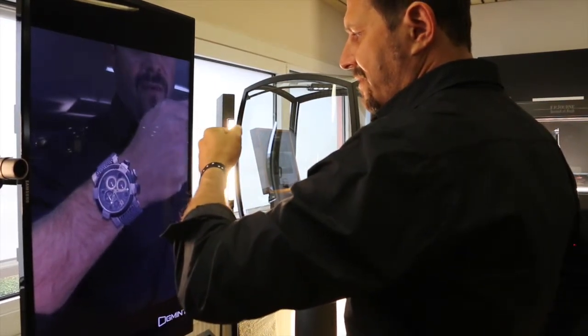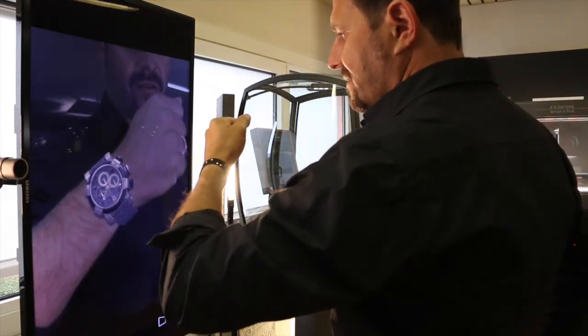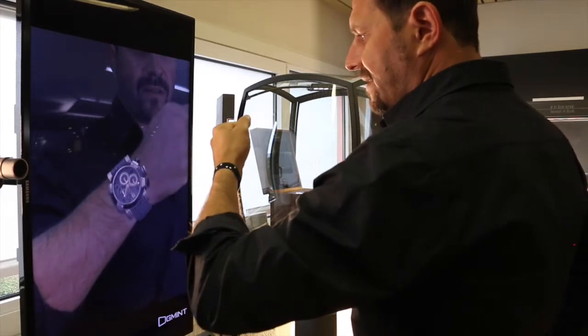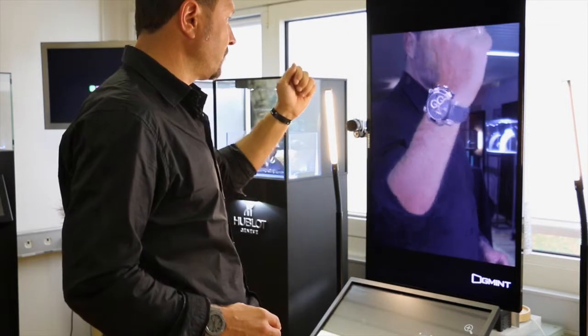Everything about the pressure, the case, the dial, chronograph — everything you want to see. Everything you need to show.